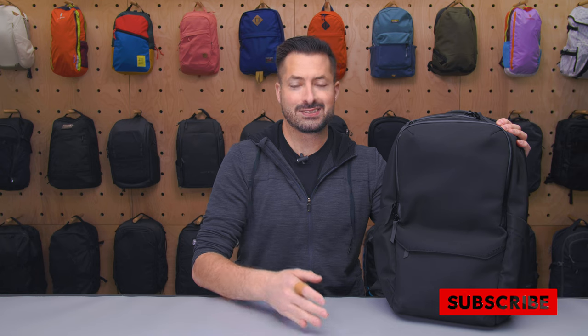Hey, it's time for Pack Hacker, and in this video we are taking a detailed look at the Alpaca Elements Pro Backpack, which I've been testing over the course of the last two weeks. If you like this video, hit like and subscribe to our channel so we can keep bringing you gear to help you travel smarter. Let's dive in.